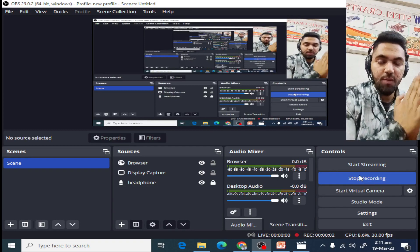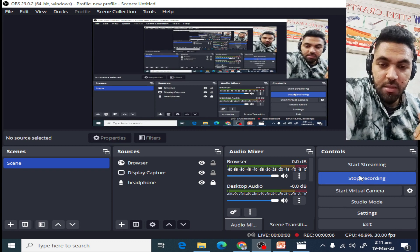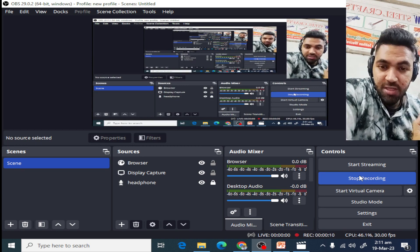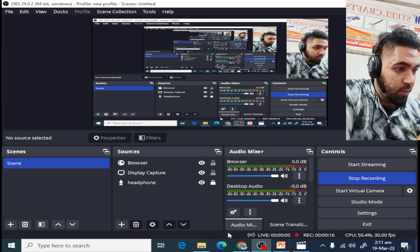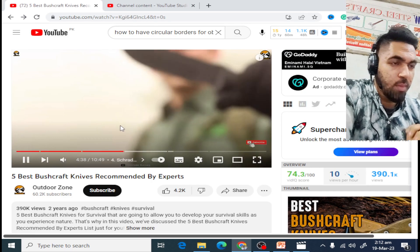Hello everyone, this is Rikwar from JWsteelcrafts.com. Today's video I am going to react on a video called 'Five Best Bushcraft Knives.' We already reacted on the first one, this is the second part, so we are just going to react — without further ado, let's get into this.